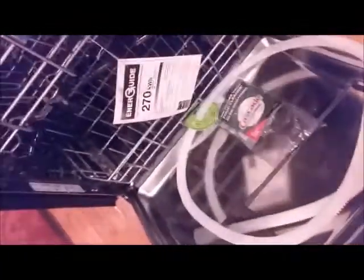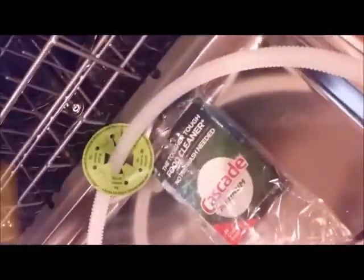Here is the model number: KDFE104HPS with a zero in there. This one has a heating element — some of the other brands we looked at don't have one, but this one does. It also has four spray nozzles: one underneath, one above the lower rack, one smaller one above, and one underneath the top drawer.